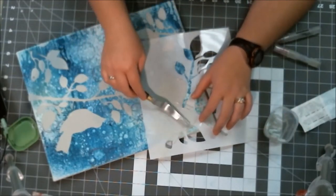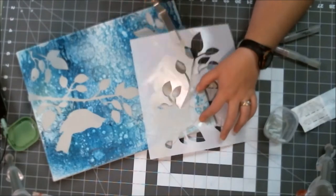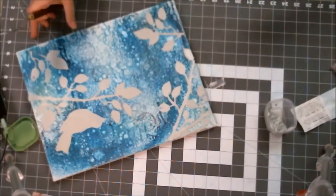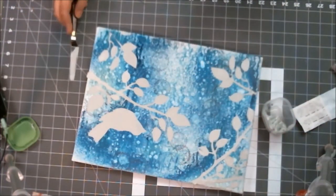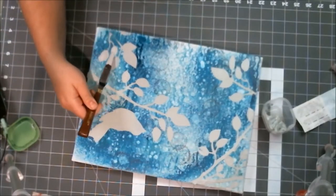I kept adding more leaves and twigs, trying to use up all the materials. I went off screen for a bit and then took little gobs on my spatula and patched up spots where I'd pulled the stencil off too fast — a whole bunch of leaves ended up not quite as smooth and nice as they should have been.